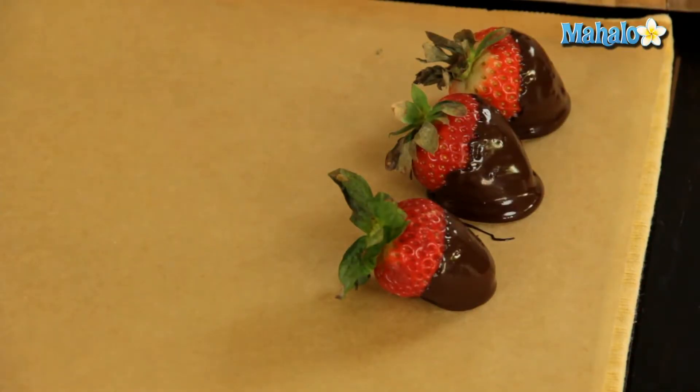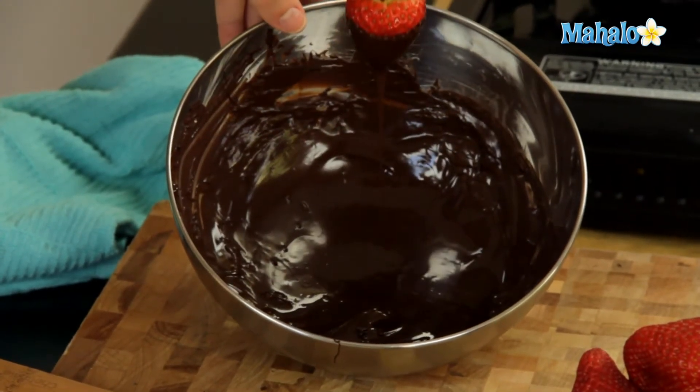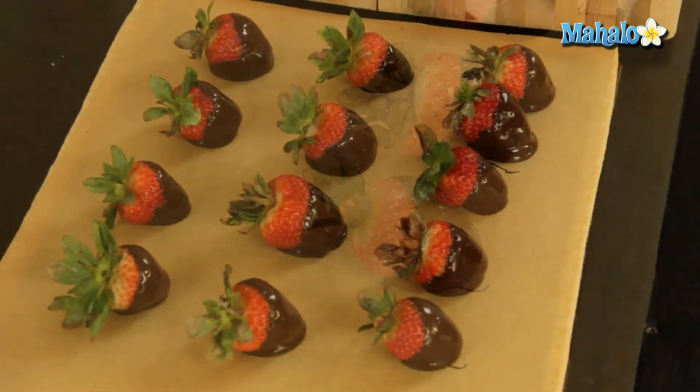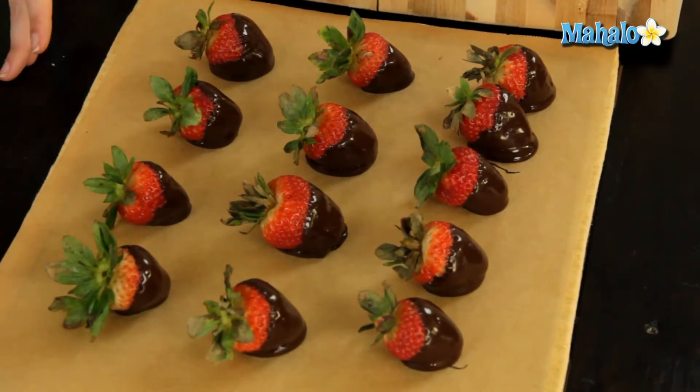When we're finished, we are going to put them in the refrigerator for about an hour to let it cool and harden, and then they'll be ready to serve. Now all of our strawberries are dipped and laid out and they're ready to go into the refrigerator for about an hour to harden. When that's done and they're ready, we'll pull them out so you can see how beautiful they look.